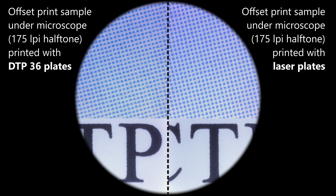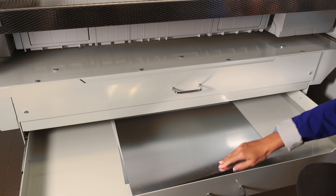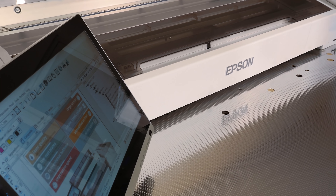The smoothness of the halftones and the colour accuracy are comparable. Although the quality of the DTP-36 system is very similar to laser systems, its price is a fraction of a laser system.